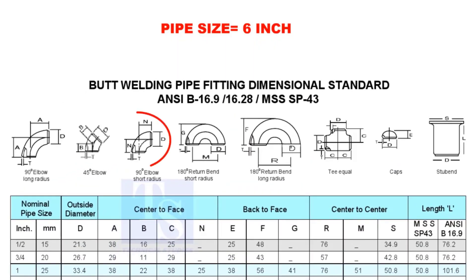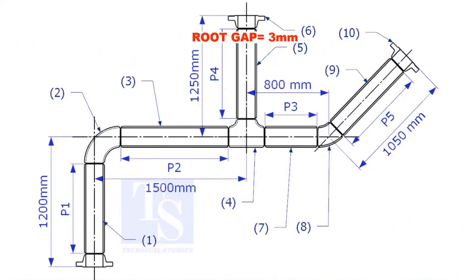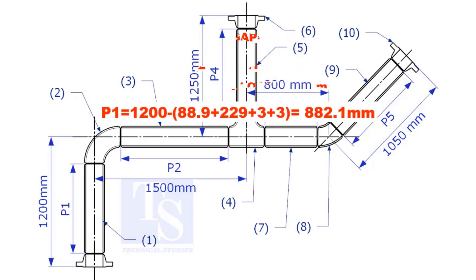Check the take-off length of the elbow — it is 229mm. Assume the root gap is 3mm. Substitute the sum of the height of the flange, elbow take-off, and two root gaps from the total length of 1500. The length of pipe P1 is 882.1mm.